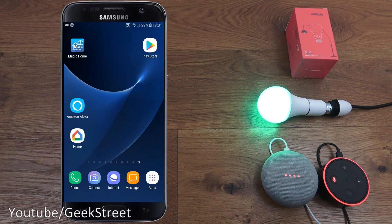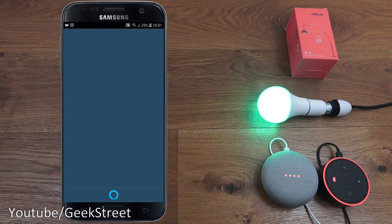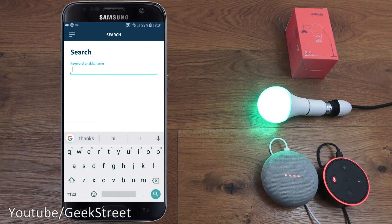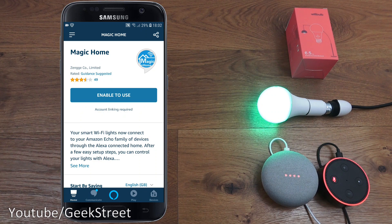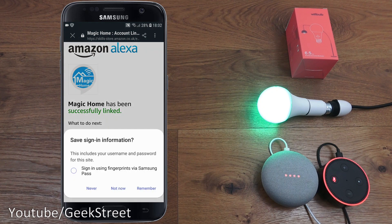Next, showing how to set up this smart bulb with both Google Home and Amazon Alexa, starting with Amazon Alexa. Opening the Alexa app, clicking in the corner, going to Skills and Games, and searching for a skill called Magic Home — selecting that one. Clicking 'Enable to use,' entering my username and password off-camera, clicking Authorize, and there you go — successfully linked.